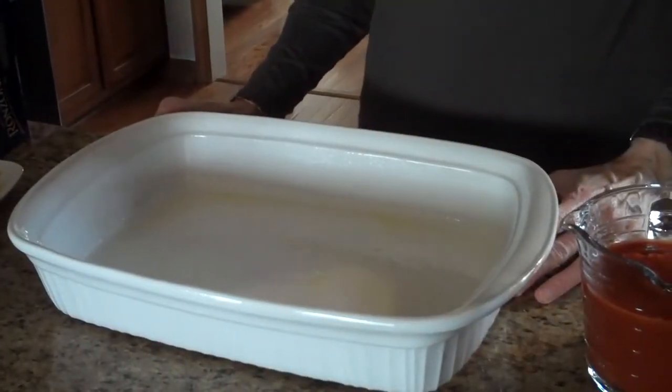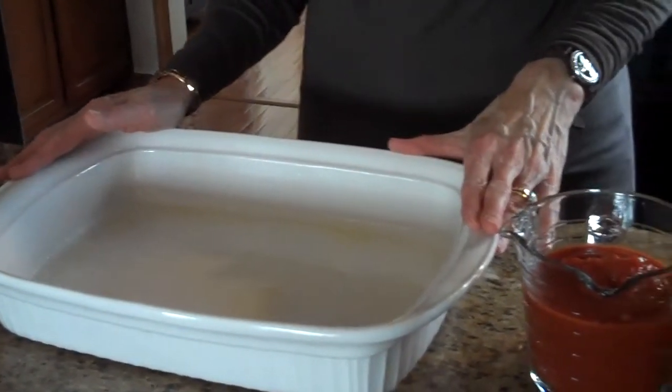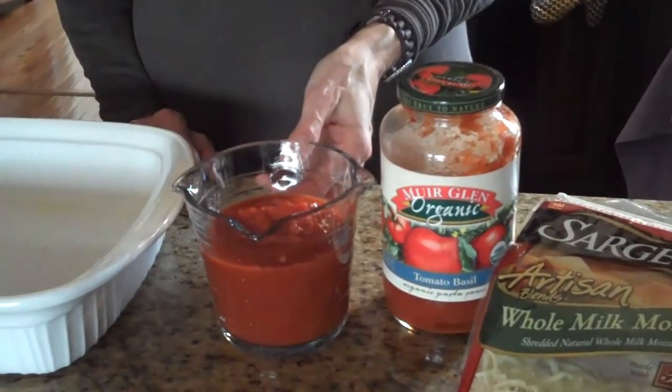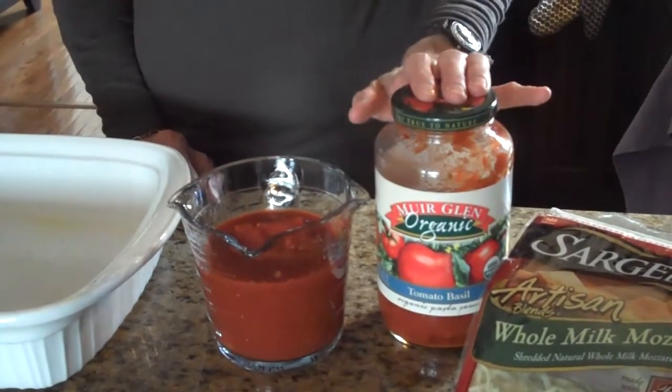As you fill your manicotti shells, you'll need to lay them in a 9 by 13 baking dish that has been sprayed with cooking spray. And once it's completely filled, you'll pour one and a half cups of pasta sauce over it. You can use jarred or you can make homemade, in whatever variety that you prefer.